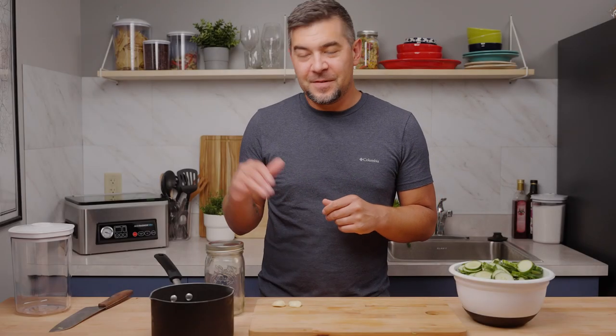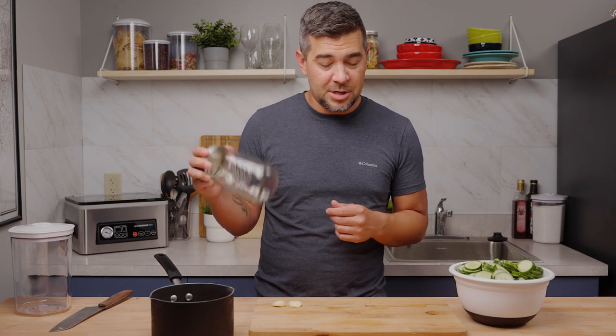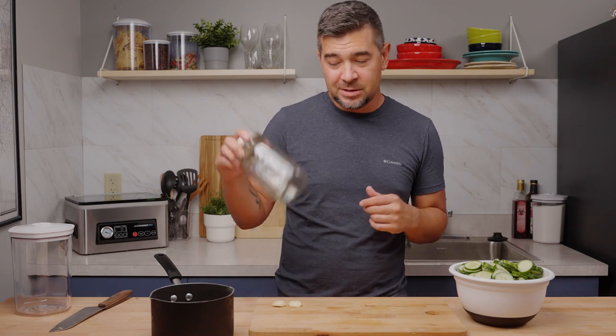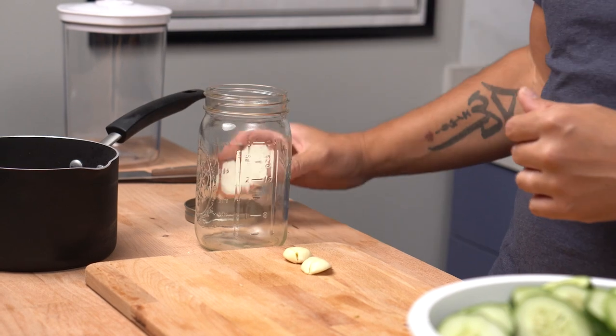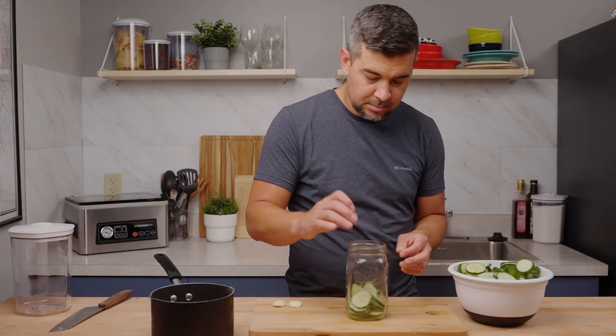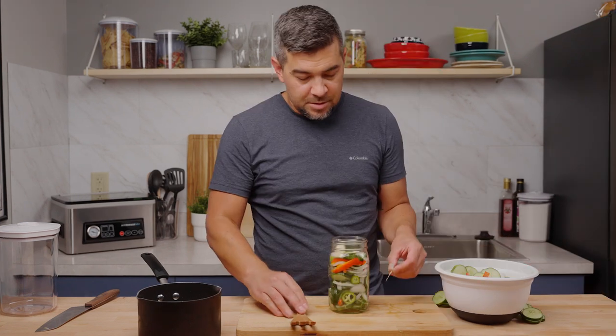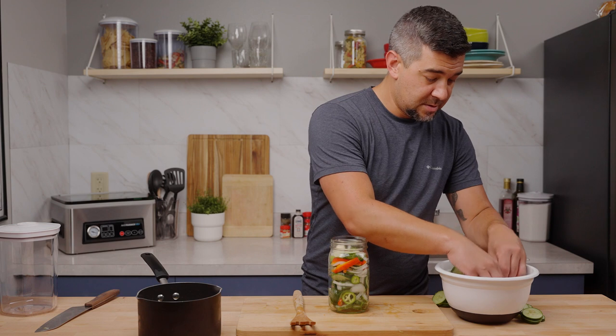Now that our vinegar mixture is cooled off and all of our fresh veggies are cut, we have our sterilized mason jar here. We're going to throw it all together and get it packaged up. You're going to want to pack this stuff down in there real nice, because once you pack everything up it actually shrinks a lot once it's been sitting in your fridge for a while, so pack as much stuff in here as possible. Throwing in a couple cloves of garlic too for a little extra flavor, and a couple jalapeños just because.